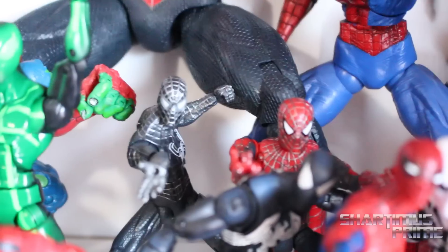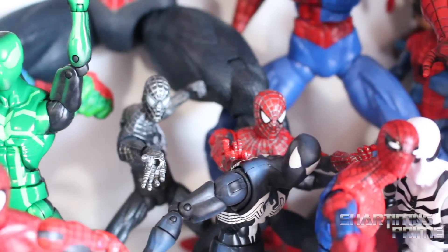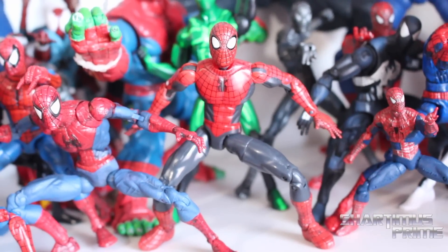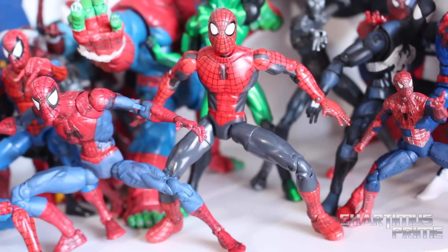I should fix that pose. Still like that Future Foundation Spider-Man — black suited Spidey still looks really good. And thanks so much to whoever gave me the black suited Spider-Man from Spider-Man 3. There's my Spider-Man 2. This figure right here, this magnetic hand Spidey — that's where collecting started for me. That's actually my first fully poseable figure in my adulthood.